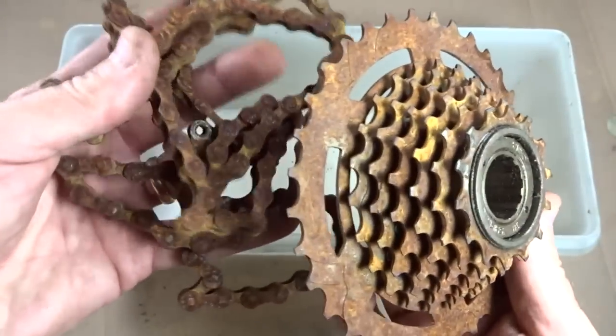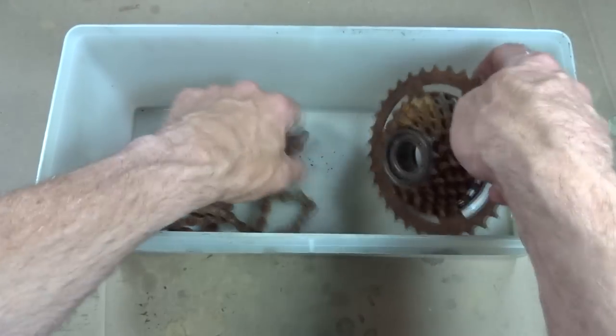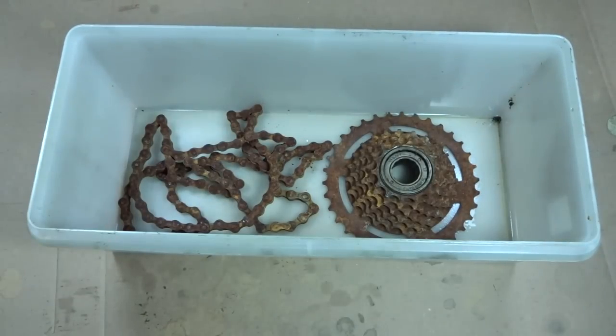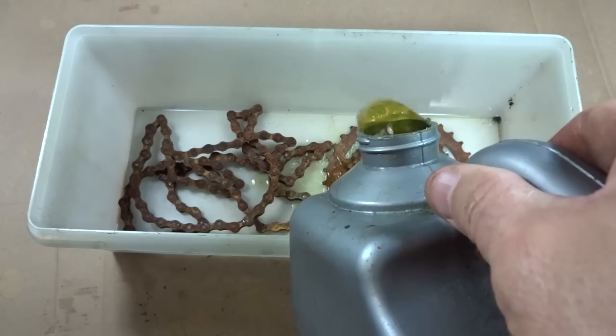So this is what the parts looked like before, just all rusty as all heck. I'm going to put these down here in this little Tupperware container. And I've got my VaporRust here, a gallon of it, so I'll just pour this in.